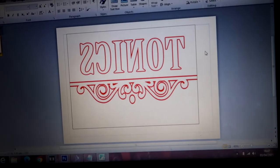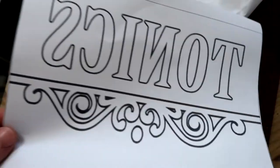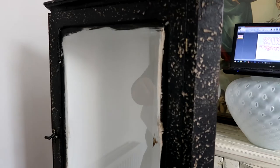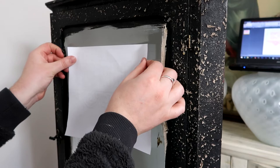Now we've finished with the cabinet makeover, it's time to work on the glass. For my tonics cabinet I have created a graphic — I'll include a link to that in the description box below. I measure the glass and work out how big I want the graphic to be, then print it out. You also want to make sure that you print it out in reverse. I then use double-sided sticky tape, apply it in a couple of areas on the paper and stick it to the outside of the glass. This can be a little bit awkward because the cabinet door has to be open or off whilst you're working on it.